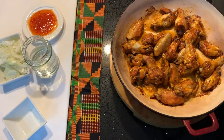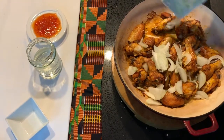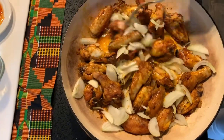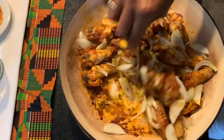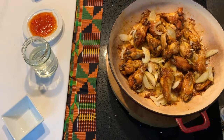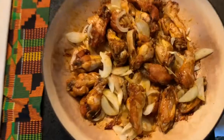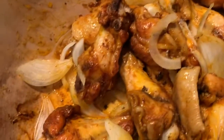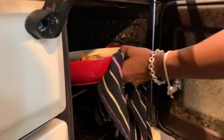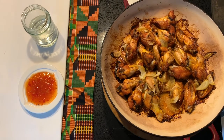Once the stock cube is thoroughly mixed, you're going to add the onion, pour that over the top and then mix that as well. Once you've mixed in the stock cube and the onion, you're going to return the chicken to the oven for about another 15 minutes. The chicken has been in the oven with the onions and the stock cube for about 15 minutes.